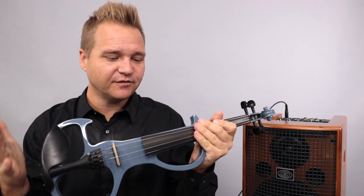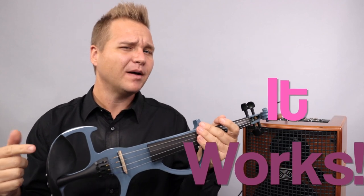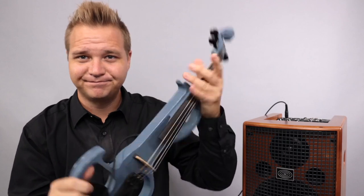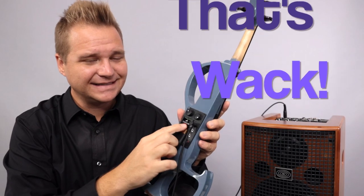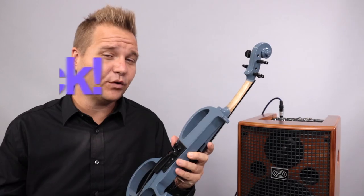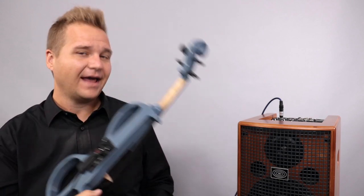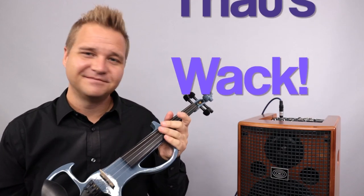I have my active pickup going directly into my amp and it works — but what if my battery dies? If I take out the battery, that's whack. I even found a dead 9-volt battery to see if maybe that made a difference. Still whack. But what if I went active pickup with a dead battery, through a preamp, into the amplifier? Still whack.